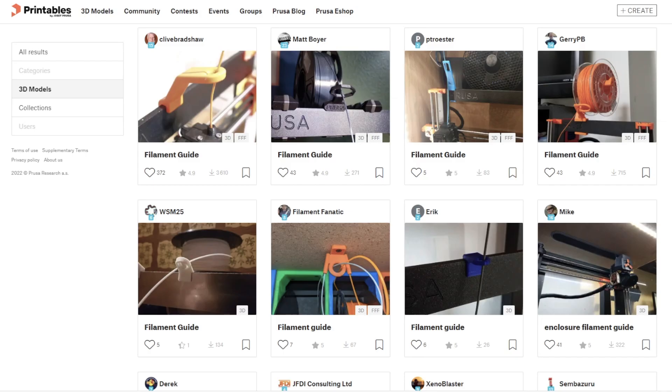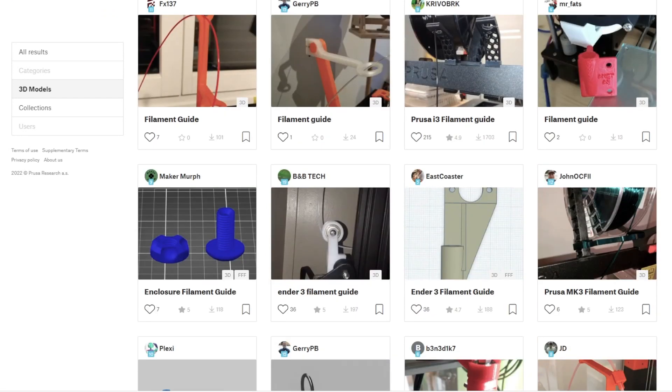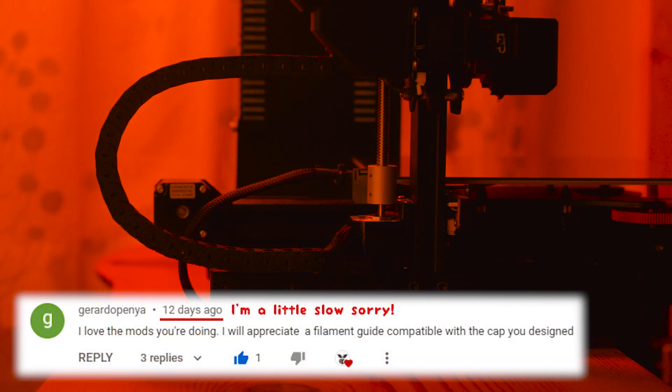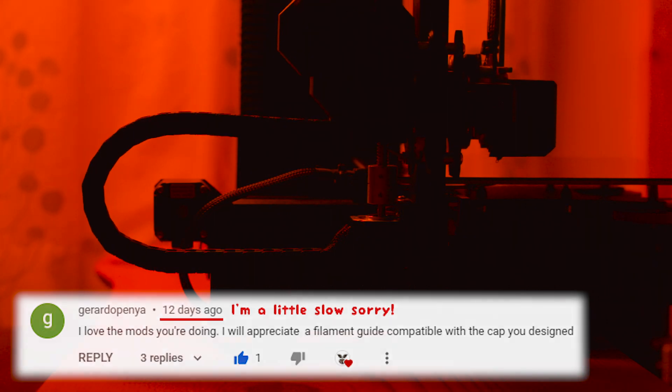There are so many different guides available to download already. Some are simple, some have bearings, some rotate on multiple axes. But Gerardo Pena reached out in the comments and asked if I would make a filament guide compatible with my z-axis shoulder piece. Can I do it? Yes. Will I do it? It's already done.